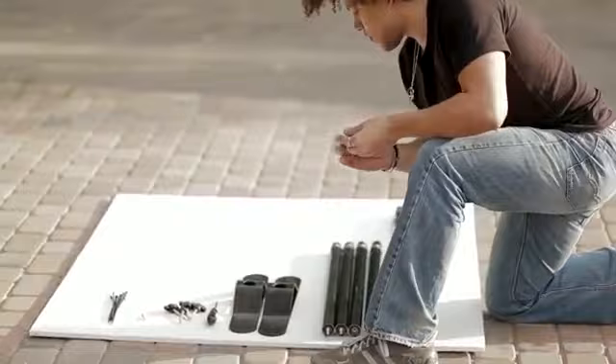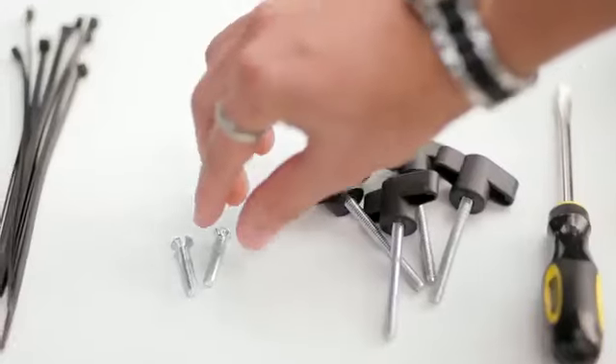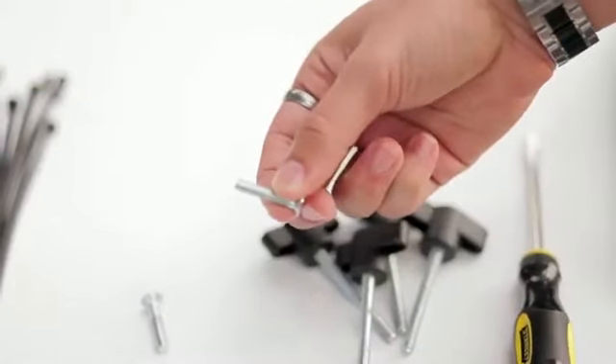So let's get started. Connect the bases, or feet, to the vertical telescoping poles. Use the screws to secure the base.